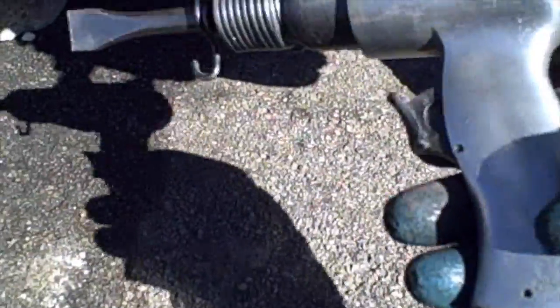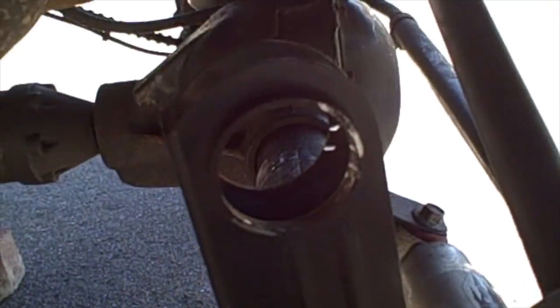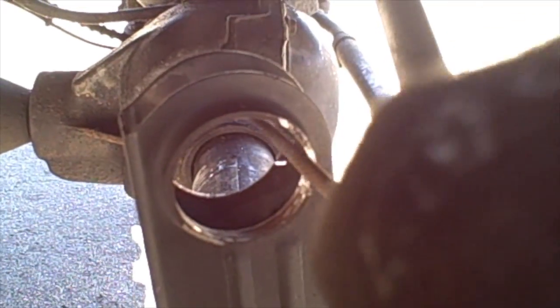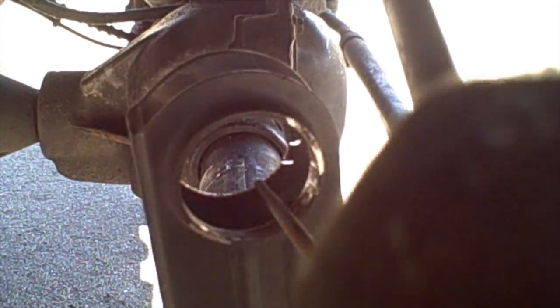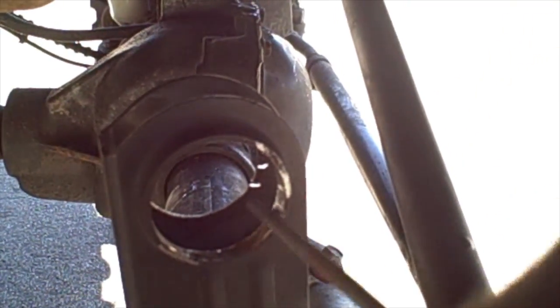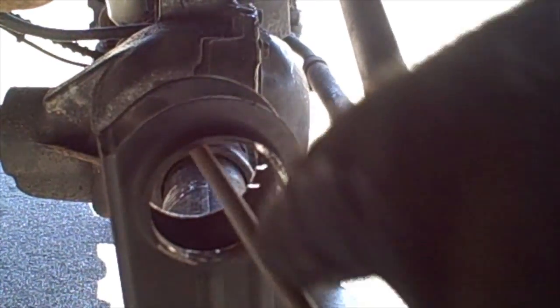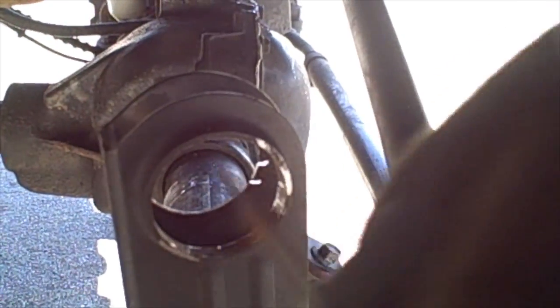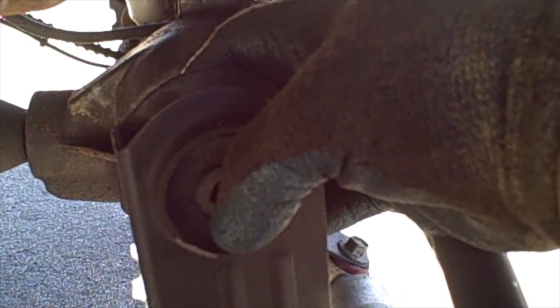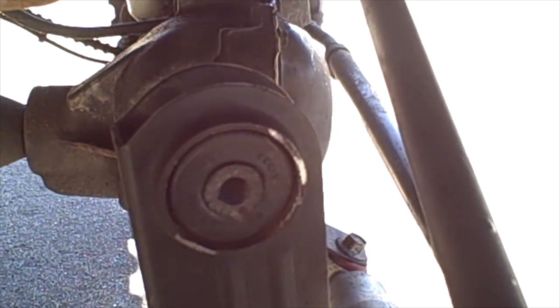I hit it with the air hammer and it just fell right out. So I'm going to match them up, make sure they're the same — it looks like they are. My next step is to take a file and just break down the burrs, so it'll go in nice and flat. Then I'll get it lined up and use that tool to pull it back through.